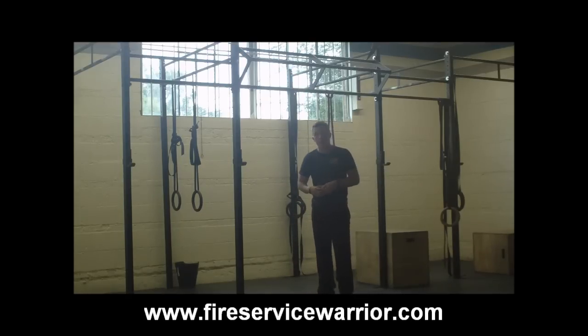Great metabolic conditioning workout. If you're looking for no equipment to get a fast, hard workout at the firehouse on the bay floor, or when you're traveling, the burpee is a great, great option.